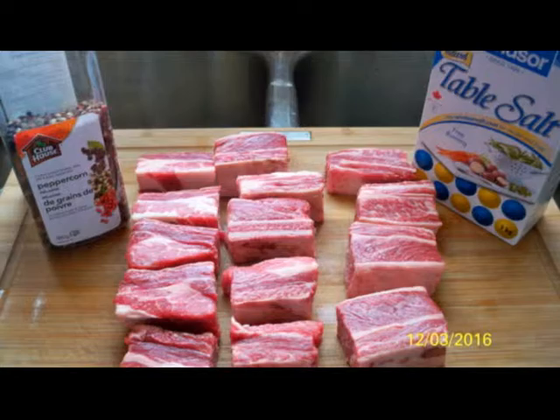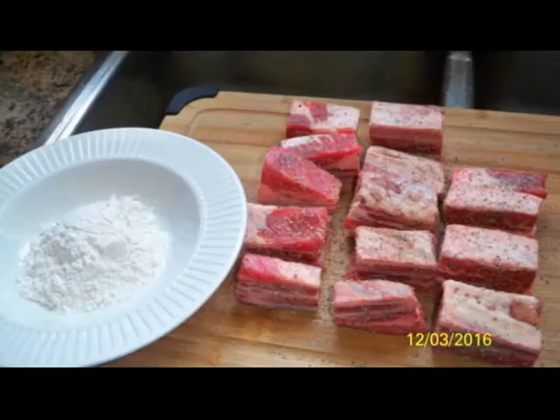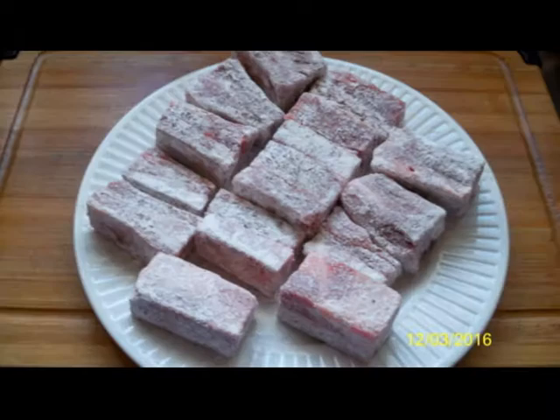We're going to be salt and peppering up your ribs. Once they're all salt and peppered, you're going to dredge them in flour. After they're dredged in flour, put those aside so that the flour can actually incorporate into the beef.